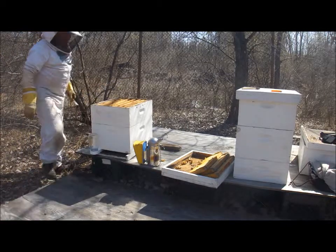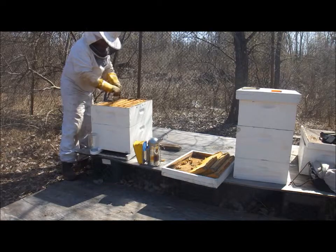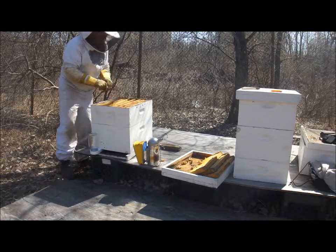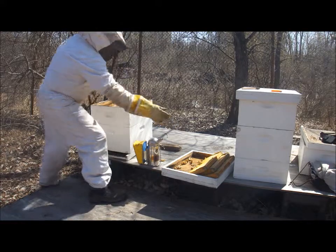It's their frame, their hive. And they are utilizing it — they sense it, they sense themselves. They're just going about their business, whether they're foraging or filling.